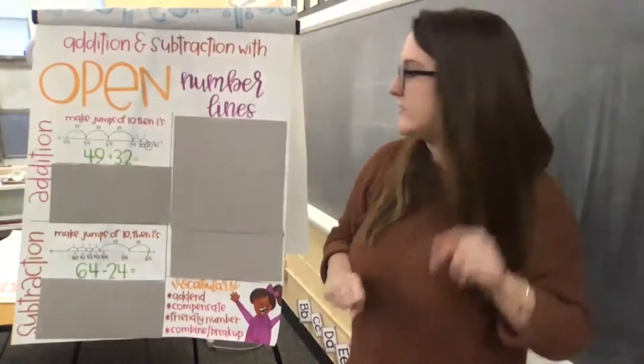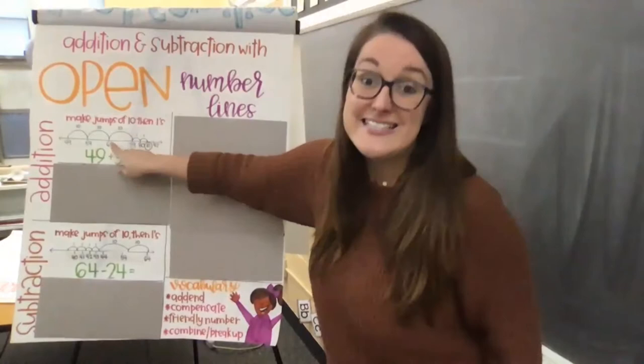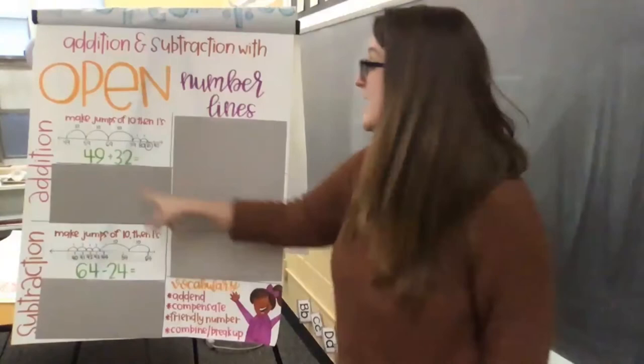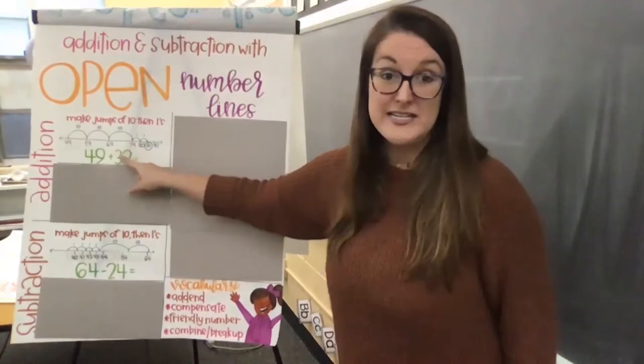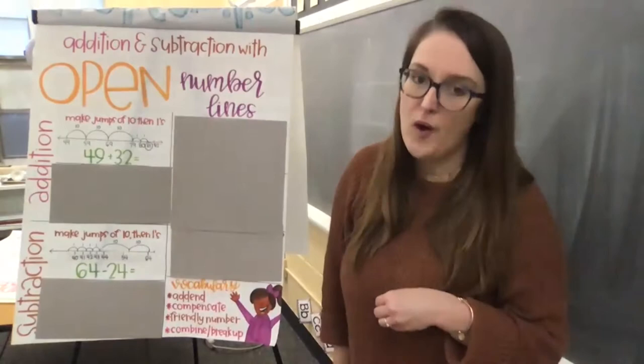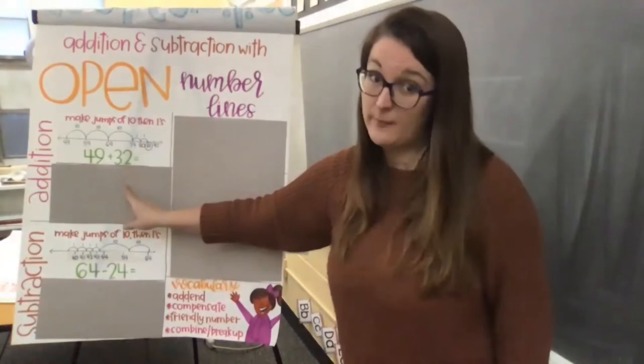So 49 plus 10 is 59, rivet - 69, rivet - 79. We jumped up 10, 20, 30 big rivet jumps. We went from 49 and we're at 79. So we did those three tens. Now we just have to do those last two ones. So from 79, one, two, lands us at 81. So we made our jumps of 10 then ones. We started at the first number on our number line, then we broke apart our addend into tens and ones, and made our jumps of 10 first and then our ones.